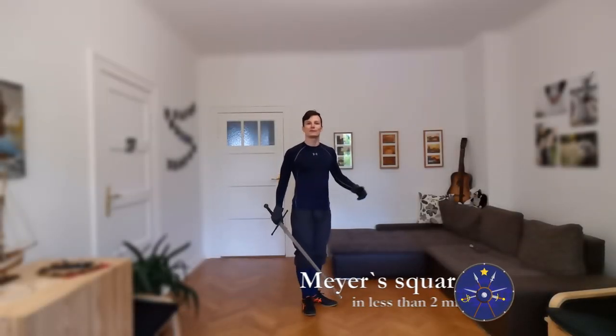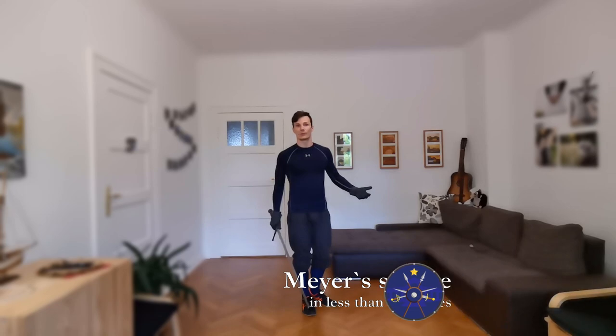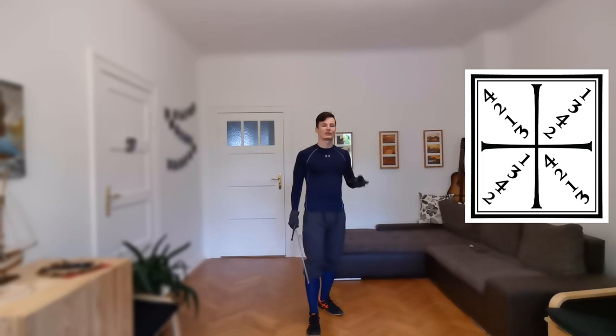Hi, my name is Martin and this video should help you memorize Mayas opening style drawing, better known as the solo row Mayas square. There are a lot of fancy numbers you could remember, or you could just follow a couple of rules.